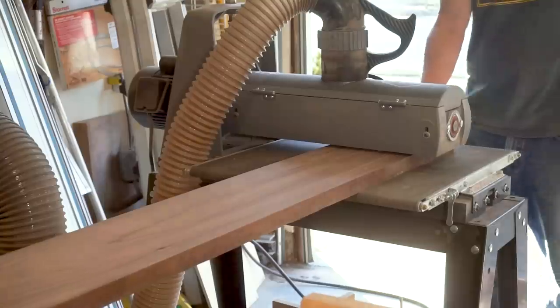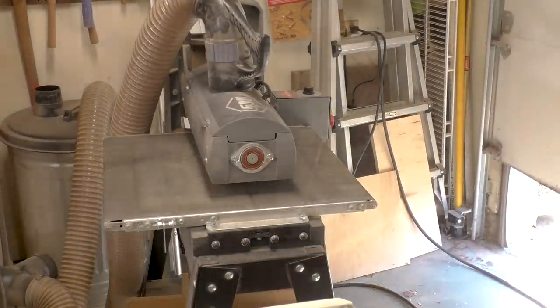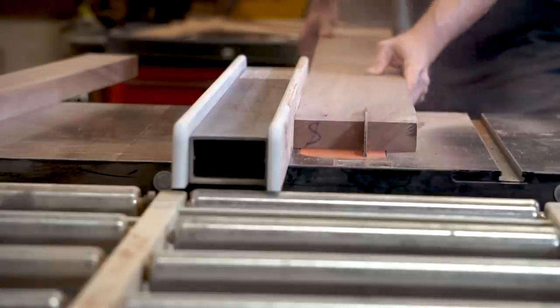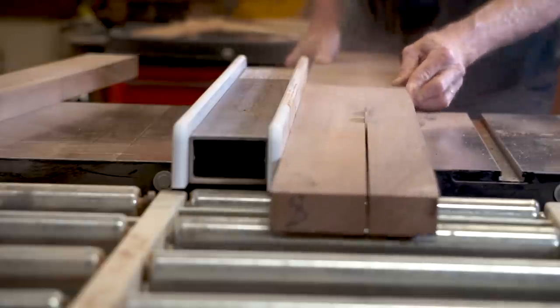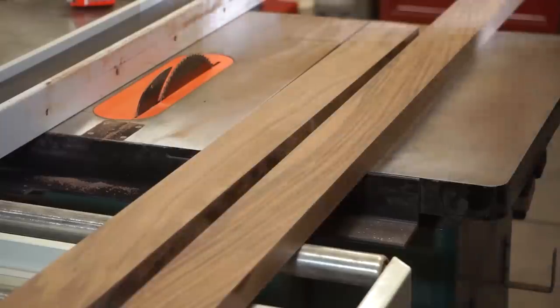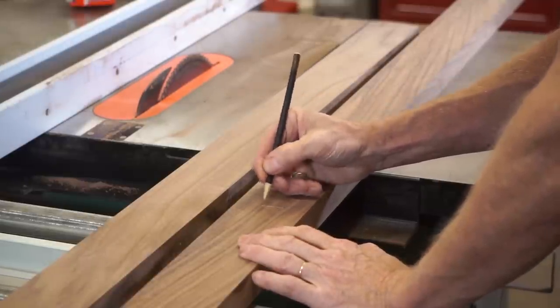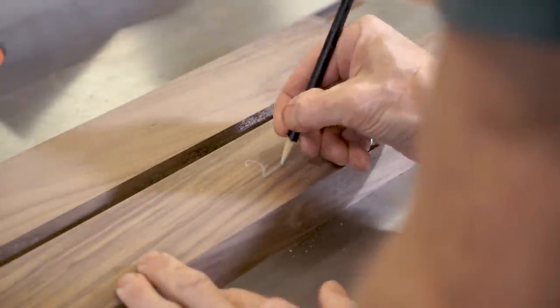It was really cold that day, only about six degrees Fahrenheit, so I had the garage door open only long enough to get this board through the sander. The frame on this board is going to be two and a half inches wide, so I'm cutting it to be three inches because it's going to be inserted into the board with a tongue and groove kind of a joint. I'm numbering the pieces one through four so that I can keep track of them and attempt to have a continuous grain running around the board.